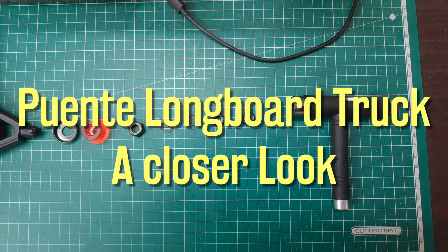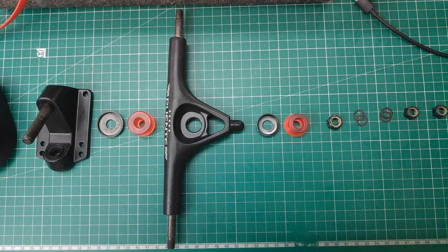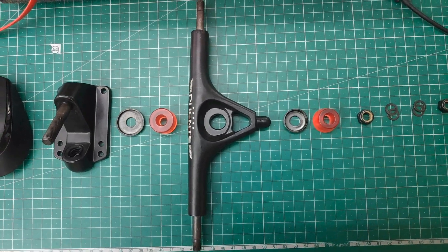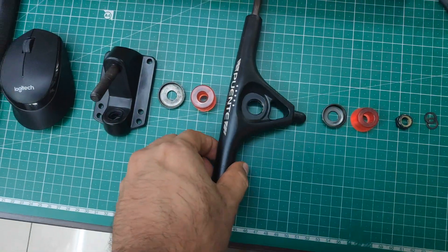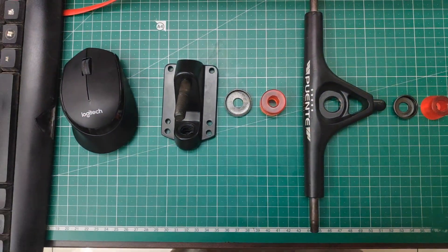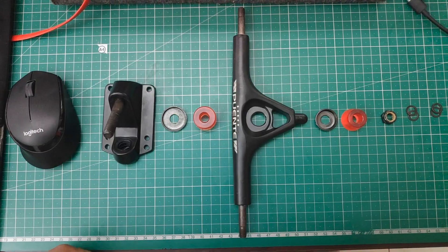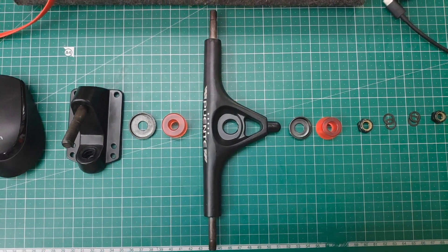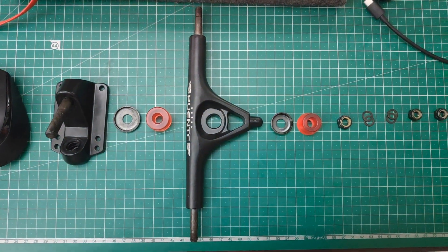Hello, my fellow skateboarders, longboarders, and freestyle skaters. Today we are going to make a video. I was a little bored, looking at the computer and checking the internet. I felt like I'll go and show a close-up view of the Puente longboard trucks. We saw some 3D model earlier on my computer, and now I happen to own one. It is a reverse kingpin truck — I did not mention that in my earlier unpacking video, so I'm going to cover that in this video.